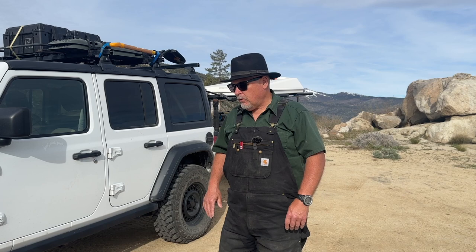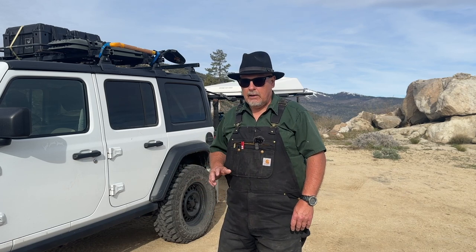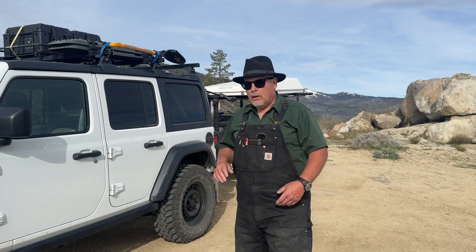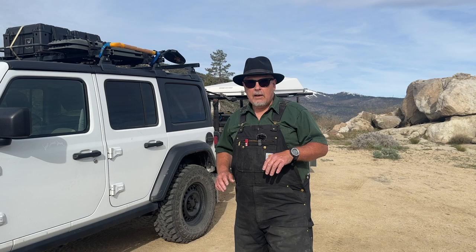The only thing cheaper would have been keeping the stock wheels, but I didn't want to do that. I wanted the steel wheels because I know how aluminum can crack and break. It just felt like steel is a lot better material in the off-roading world.